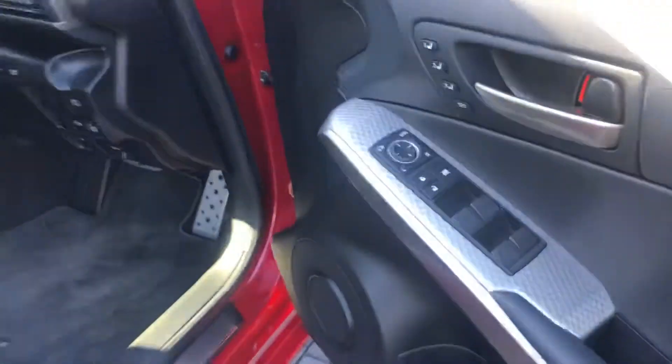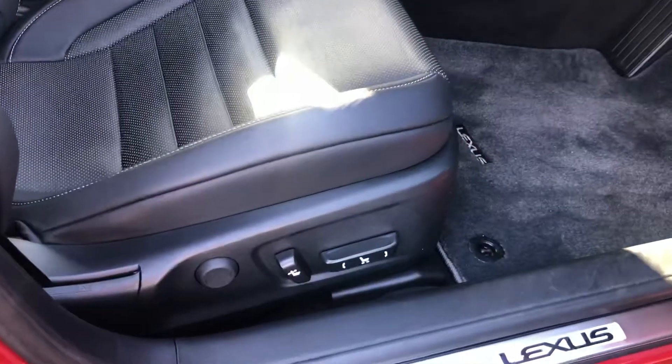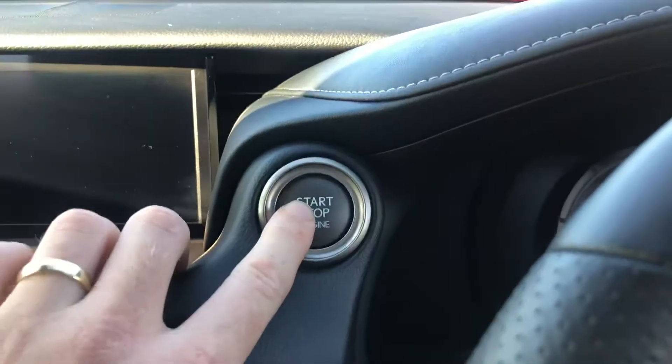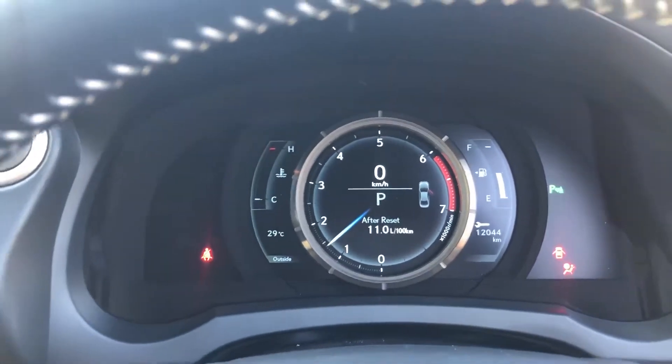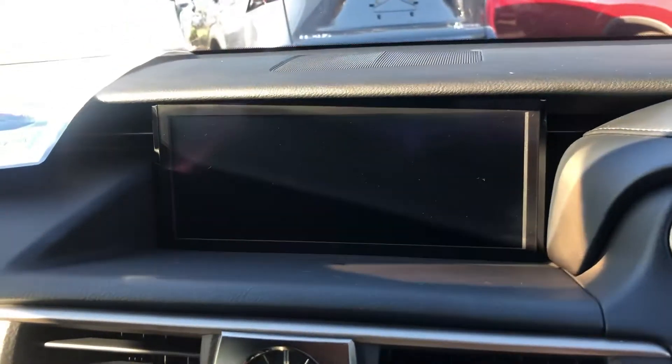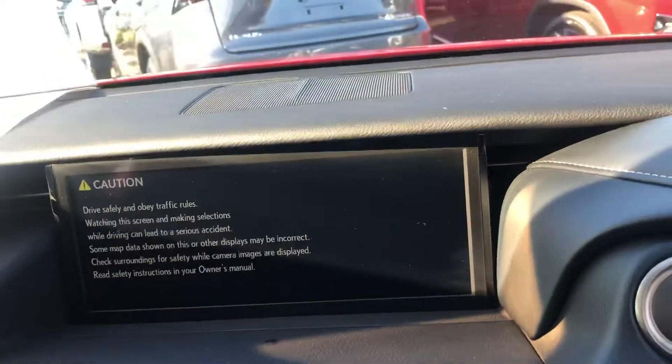I'll jump into the driver's side and go through all the onboard features with you. You've got your electric window and electric seating positions there as well — you can see the electric seat adjusting. It's a push-start, with the key in my pocket. I obviously want to show you the nice big infotainment screen that we have here.